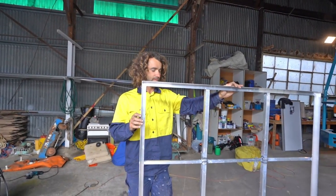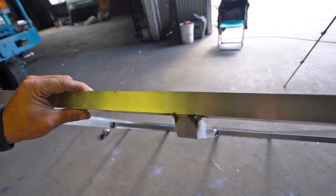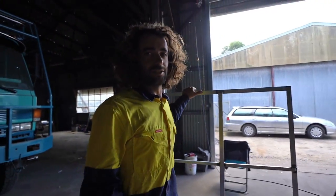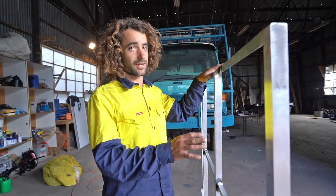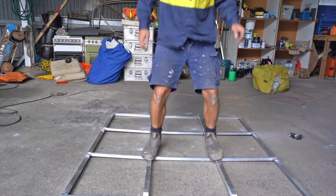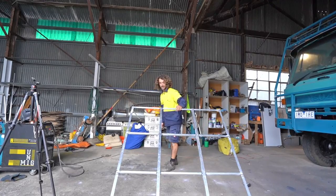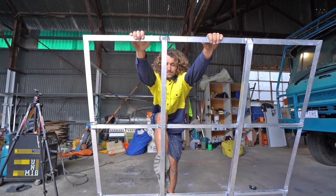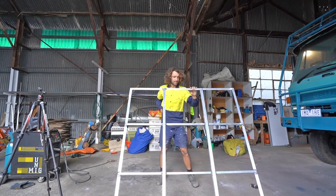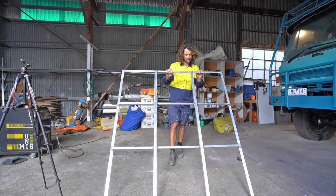I've finished welding up the frame. This is typical of welding aluminium or welding anything — if you look down this line here, you can see that it's totally bent out of shape. So now we've got to clean this frame up and try and bend it back as straight as we can, then go out to the boat and install it. The good thing about aluminium is that it's easy to bend back. I've gone a little bit too far, so I'll just bend it back a bit.